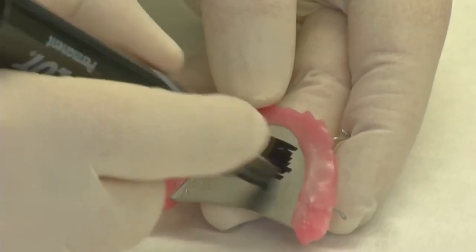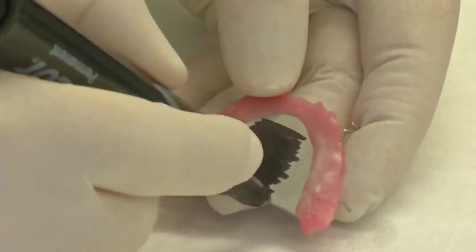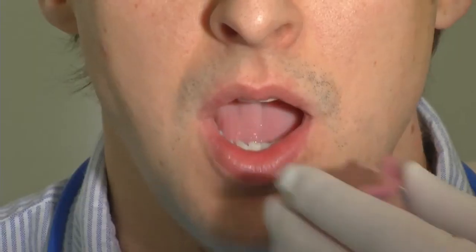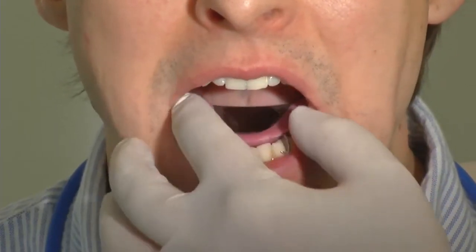The patient is then asked to move his mandible to the left and then back to the center, and performs the same movement on the right side two to three times. This exercise is to prepare the patient for the actual bite registration procedure.